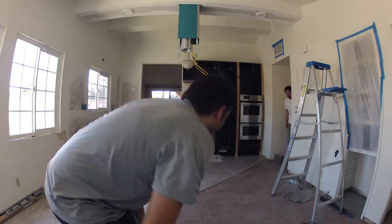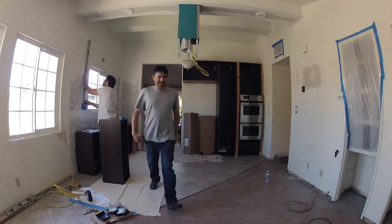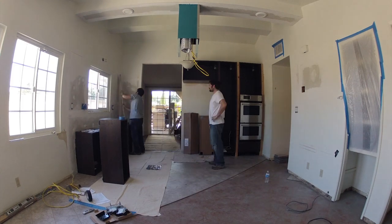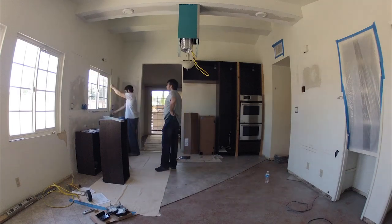All right, so here we are getting started with day eight of the kitchen remodel project. Here's my brother Neil — he's in the white shirt and I have the gray shirt.